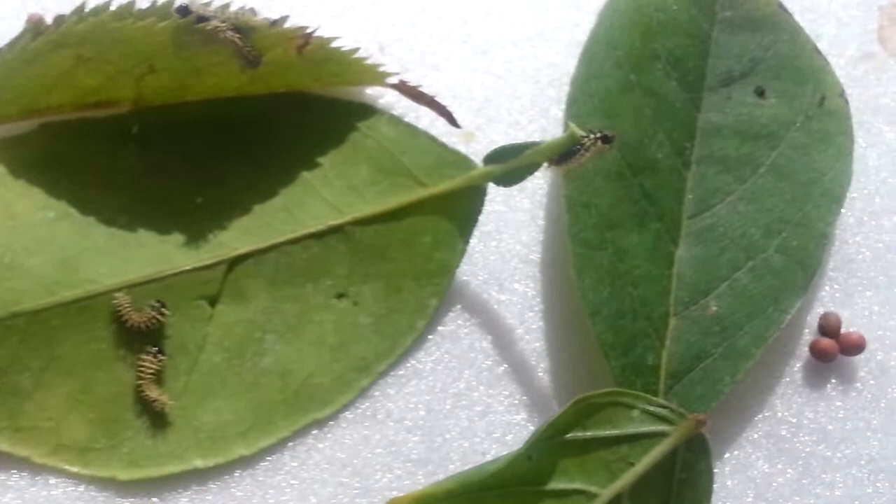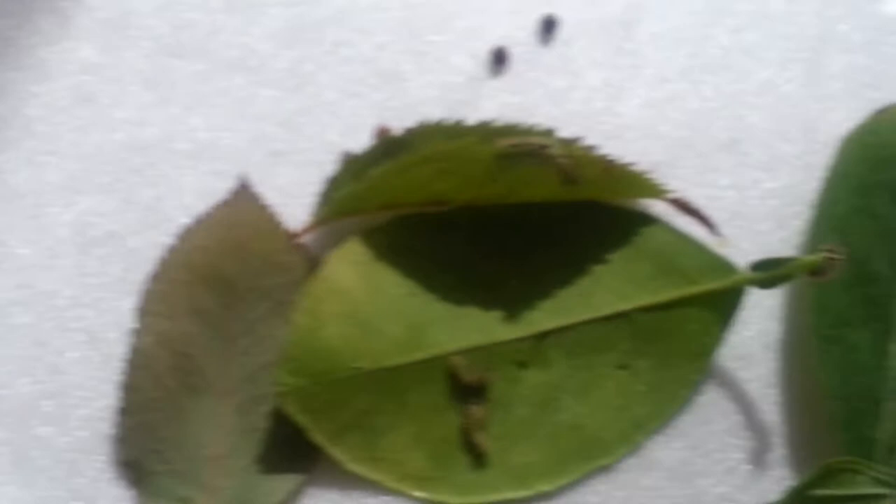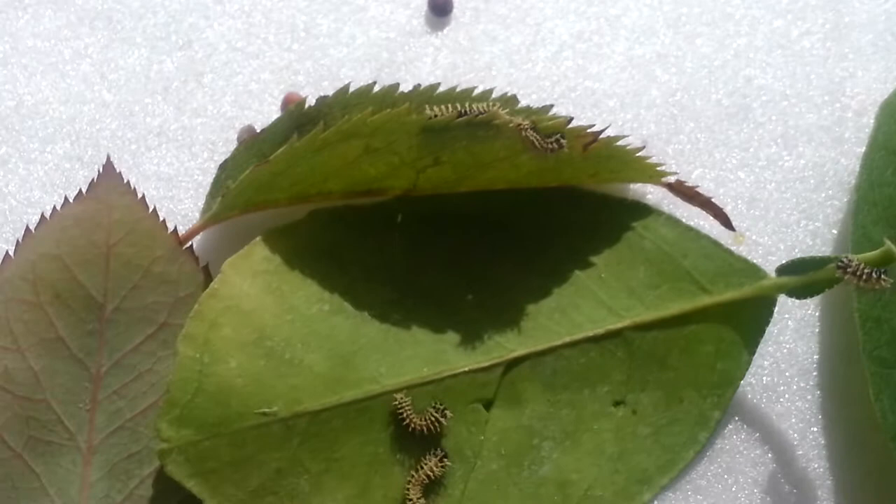So I put a different variety of leaves down here. I put some crepe myrtle, ficus, apricot, and a cherry. And I also put down a citrus leaf right here, so I think that's an orange. But they seem to be going after mostly the citrus and the cherry.